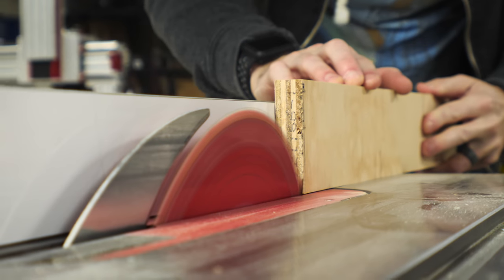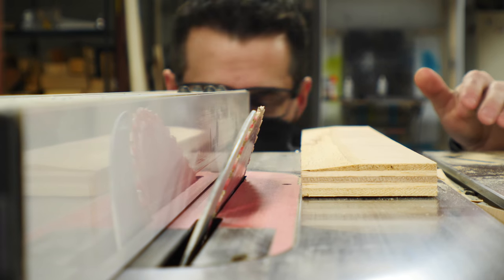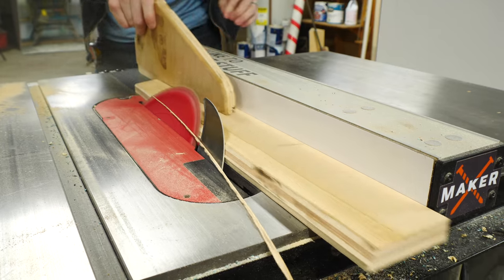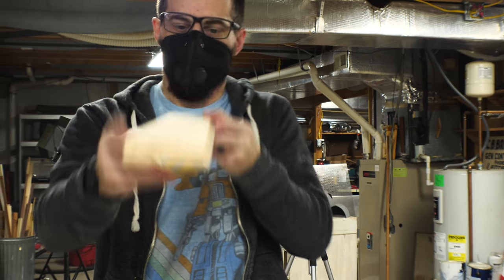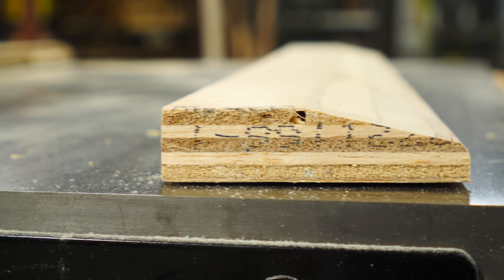With the bevel cut, I raised the blade up really high and then just slightly tilted it. This was really just experimentation — I didn't have a great idea of how it was going to end up looking. After I made one shallow cut and then one really sharp cut, I took a look and it was okay, but it wasn't great. So I did another pass with a slightly different angle and actually got a lot closer to what I wanted it to look like.